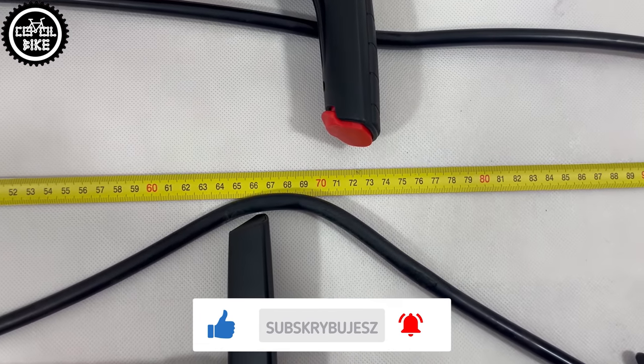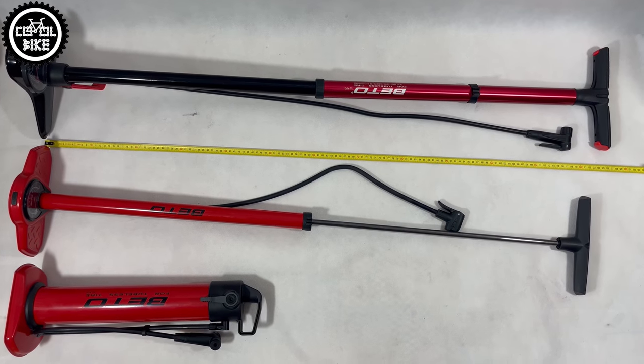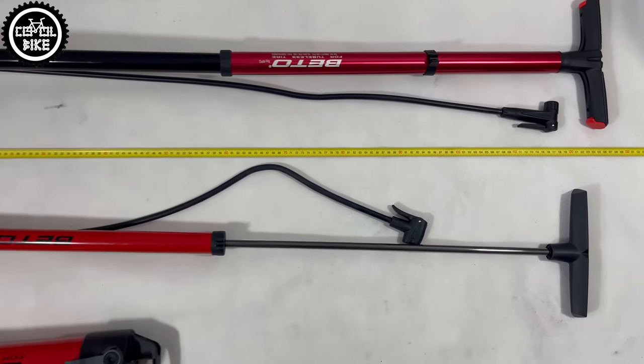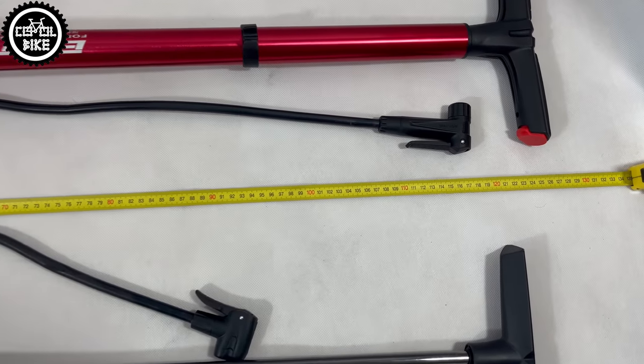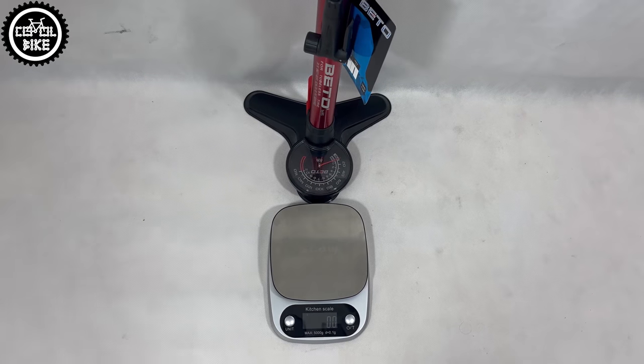If you want to buy this pump, keep in mind that it is quite big. When lowered it is over 70 cm long, and its maximum length is almost 130 cm. Due to its construction it is also quite heavy, weighing almost 2 kg.